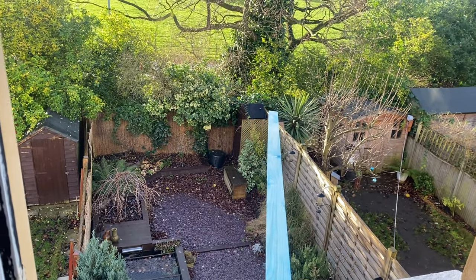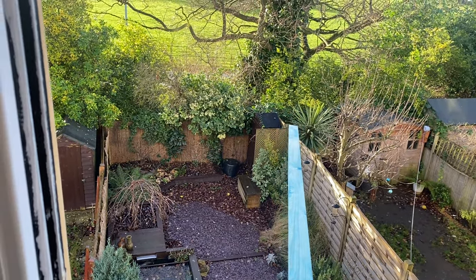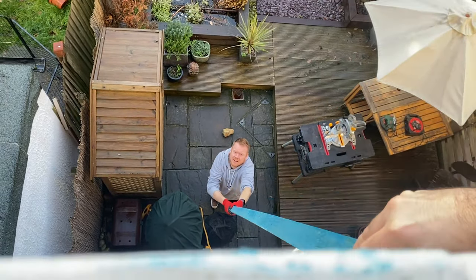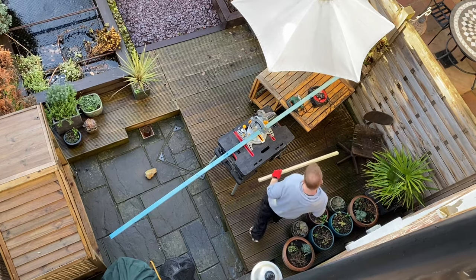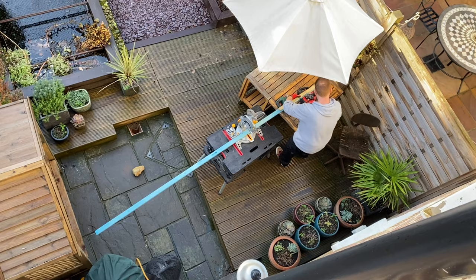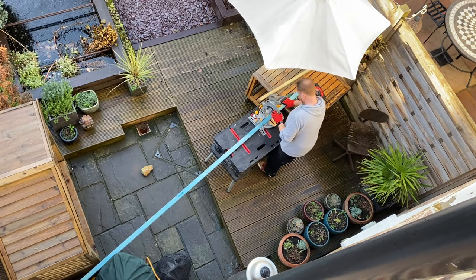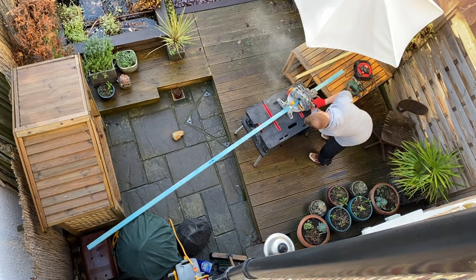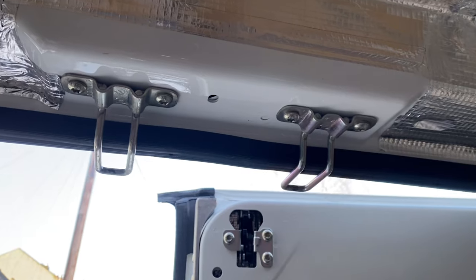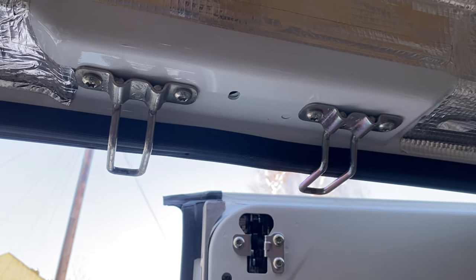Some of the wood we're using is so long that this is the only way to get it downstairs. These guys need to come out so that we can get carpet under them.